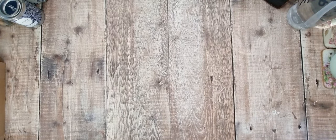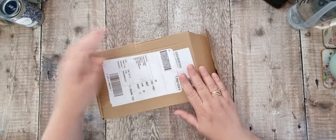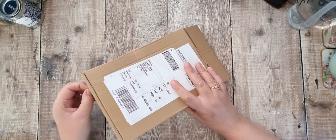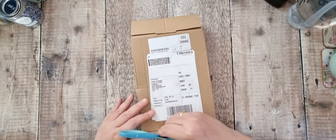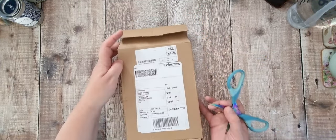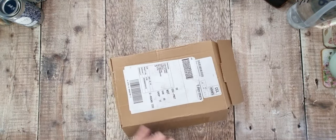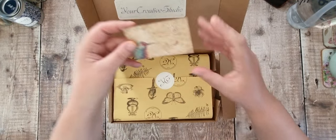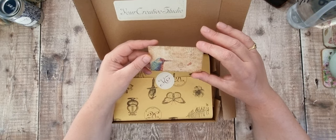Hi there and welcome back. I've been lucky enough to be asked to do an unboxing again from Your Creative Studio. It's just arrived this morning, which is Monday — I think you'll see this on Wednesday. I don't know what month it is; I feel like I'm a bit out of the loop and I've not seen many Your Creative Studio box unboxings for a while.